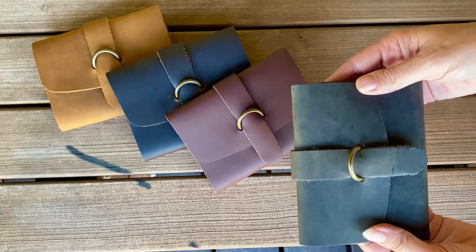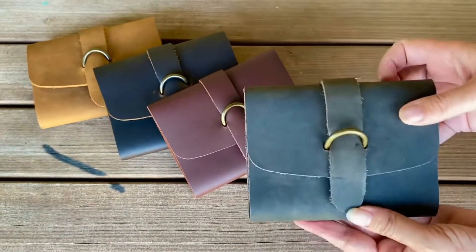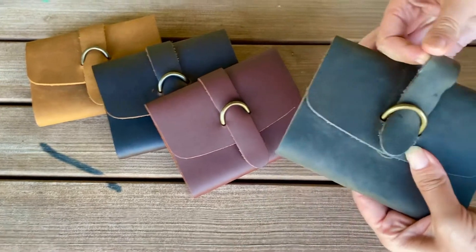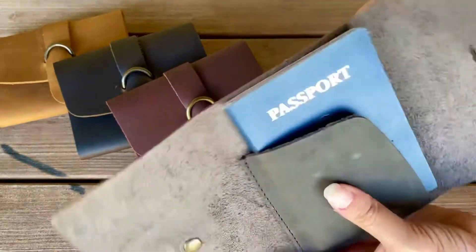Check this out — very simple design. The very traditional Karoha closure makes it easy to open and close. Got it in all four colors, and there's your passport.